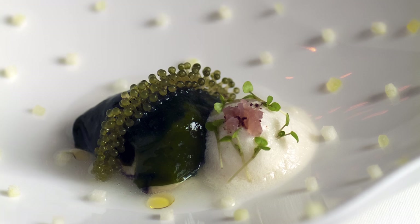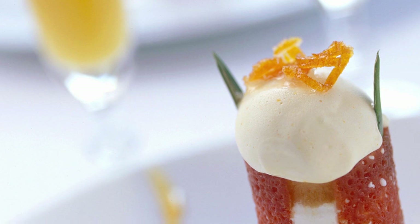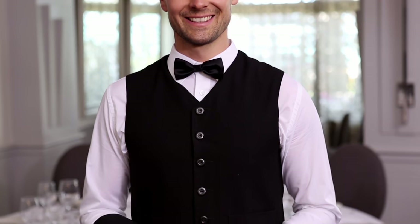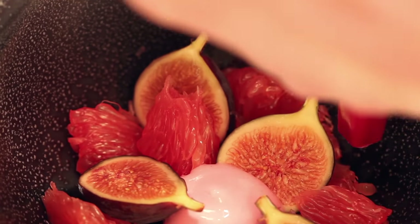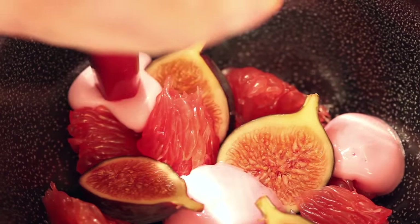Nothing says fancy dining quite like a blob of foam. Well, that and when waiters sweep up your breadcrumbs with that tiny scoop. But back to the foam — so soothing, such a great mouthfeel. And get this, you can make it at home. Fancy restaurants be damned.